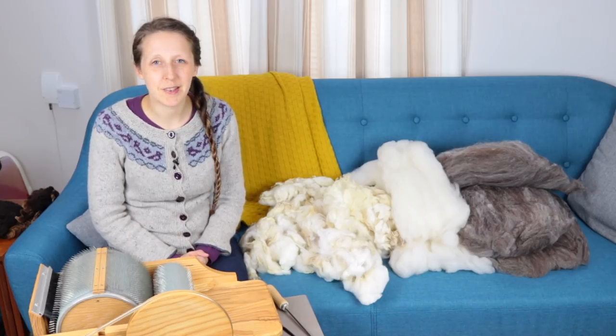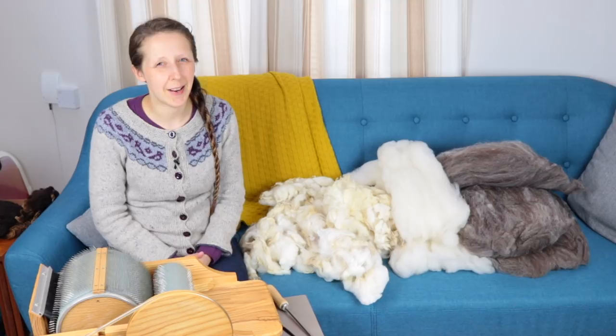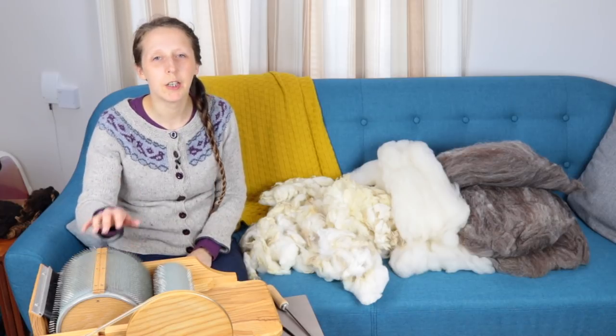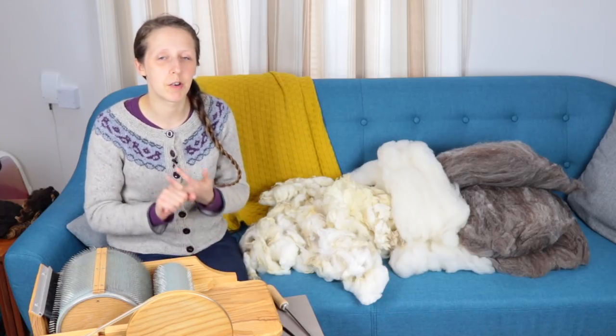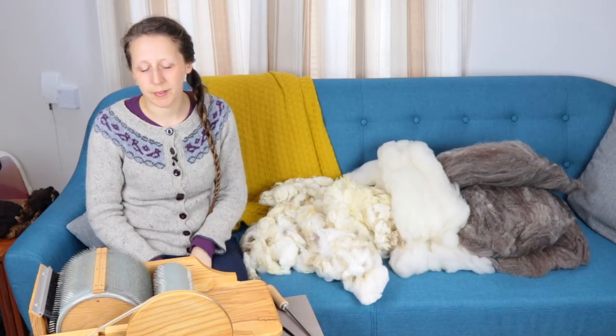This week's topic is 'From Fibre You Processed.' I had to think about this one a little bit. I wanted to make sure that at some point in this series I talk about drum carding. There are episodes coming up on true worsted and true woolen, so I didn't want to deal with hand carding or combing — I thought this would be an interesting one to talk about this week.